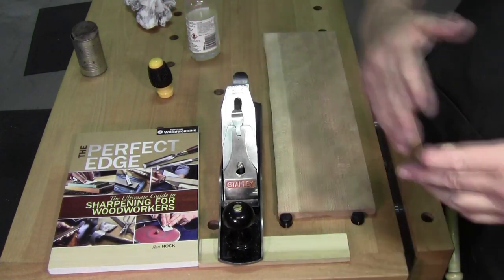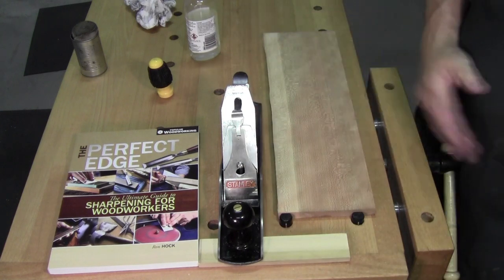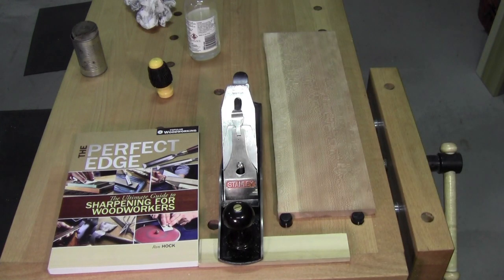That's sharpening — one, two, three, done. Any questions? Leave them in the comments section. Head out to your shop, go make some shavings. Walter out.